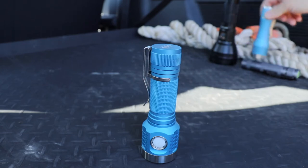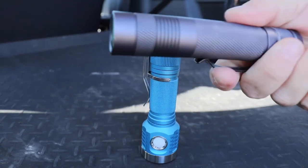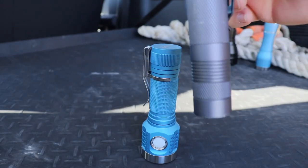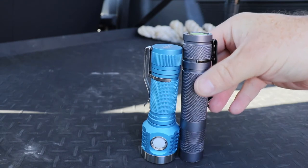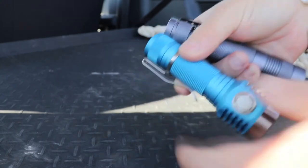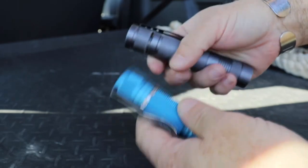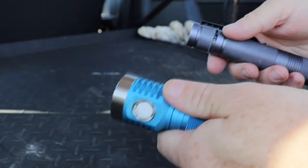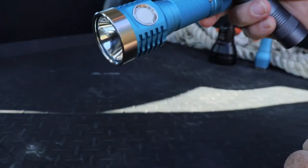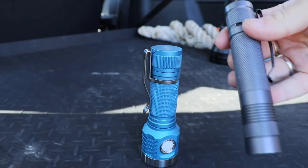Just to show the size - it's really small. I've got a Convoy S2 tube light here; this is the sort of thing I'd normally EDC. You can see the D1 is actually quite a bit shorter, and it doesn't feel like it's particularly massively heavier either. There's probably a little bit more heft to it, but in the hand it's just such a nice shape. It's a little bit big in the pocket, but I would quite happily EDC that just as I would a tube light.